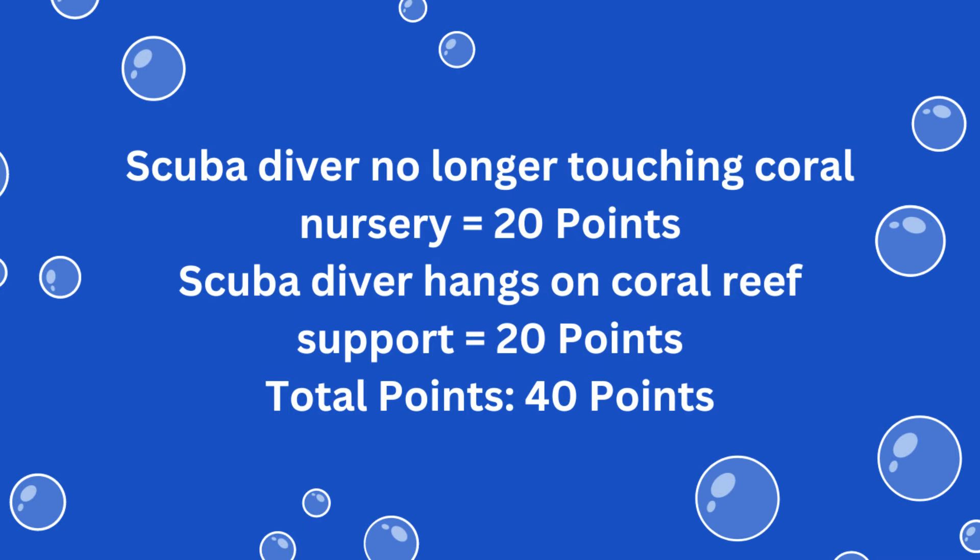For solving this mission, you earn 20 points if the Scuba Diver is no longer touching the coral nursery at the end of the match. An additional 20 points are scored if the Scuba Diver hangs on the coral reef support at the end of the match, for a total of 40 possible points.